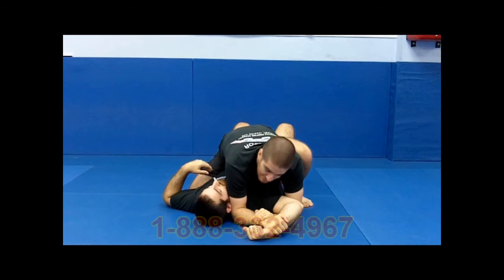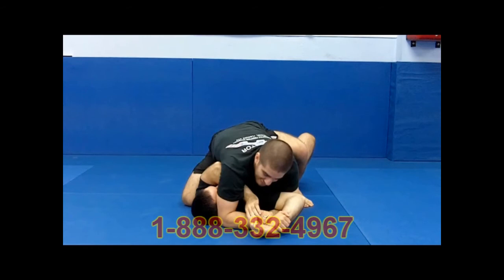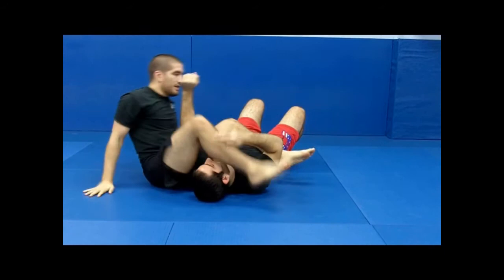He only has two options: either he lets his arm break, or he goes and grabs his wrist. Either one is fine, either grip. We're going to start with the inside. If he reaches to the inside to grab his wrist, I would have my foot up. All I'm going to do now is step over and armbar the hand that was reaching.